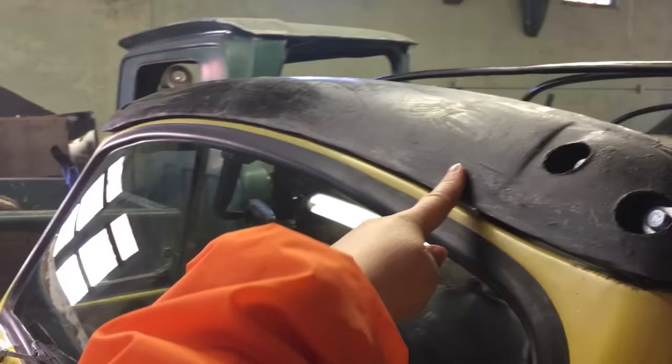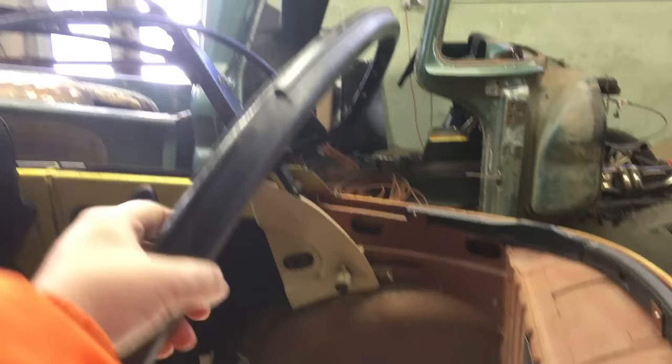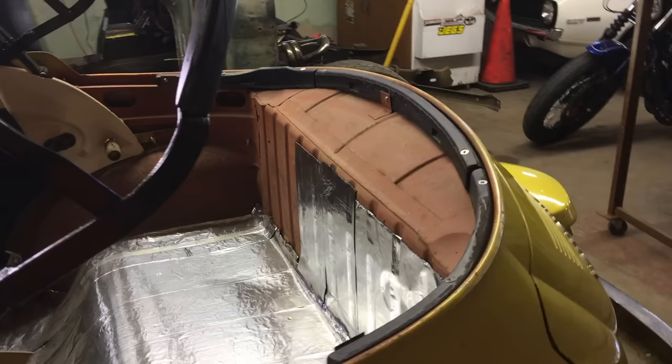The front bow is screwed onto the frame. Coming back there is another bow that goes above the window — the window will sit down below it. This is another synthetic bow from California Imports, and then there are three back bows — one, two, three — which is what the top will staple to.